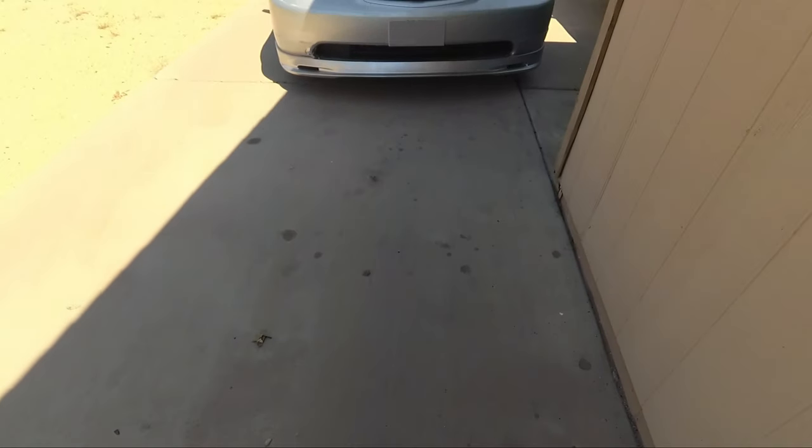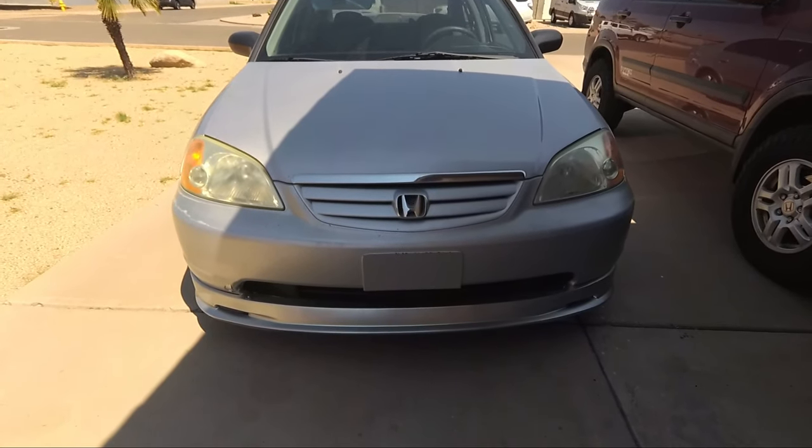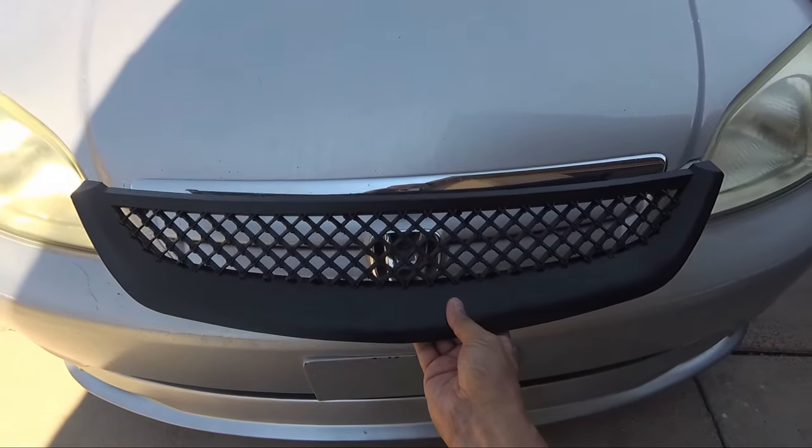What's up guys, today we are going to be installing a new grill, a replica Type-R grill on my 2002 7th Gen Civic. We're going to transform the grill from this to this, so let's get started.